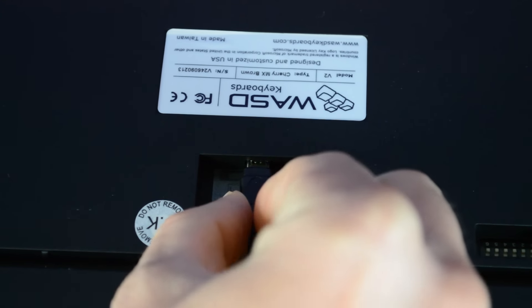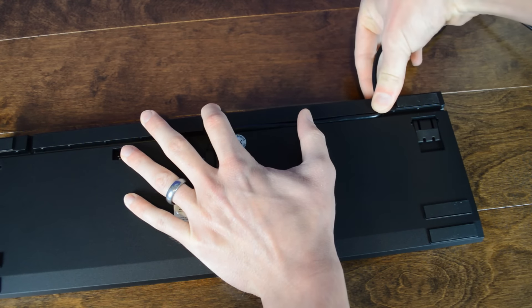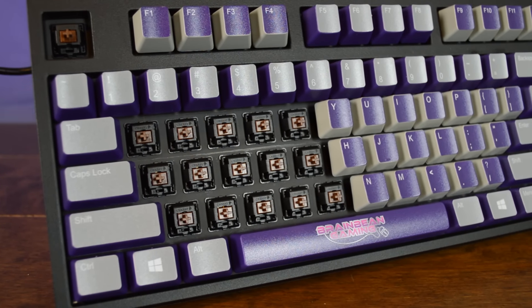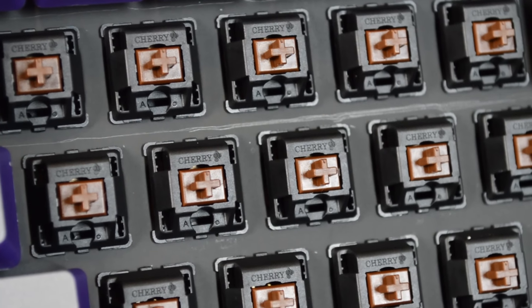The keyboard also features a detachable USB cable, which can be routed through either the left, right, or center of the keyboard. The V2 uses Cherry MX switches. I chose to get mine in my favorite, the Cherry MX Brown. Here's a quick sound test of the Cherry MX Brown in the WASD V2.